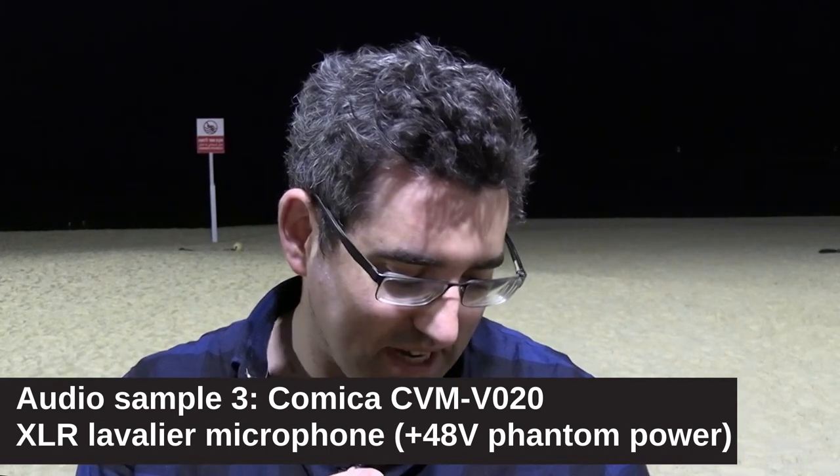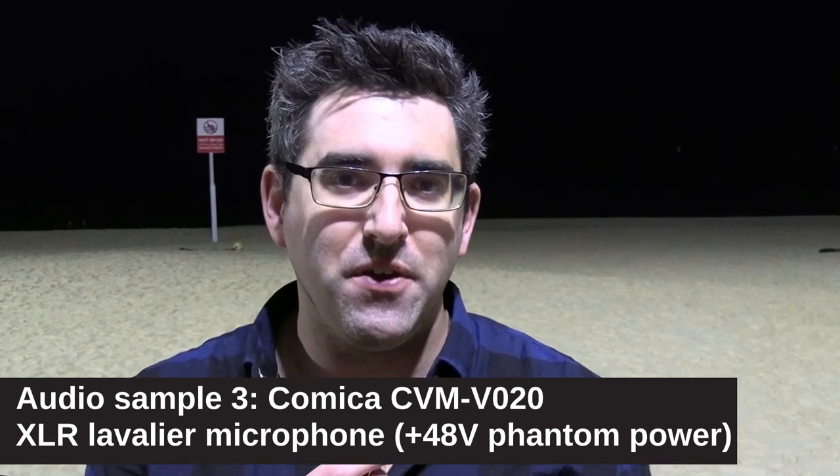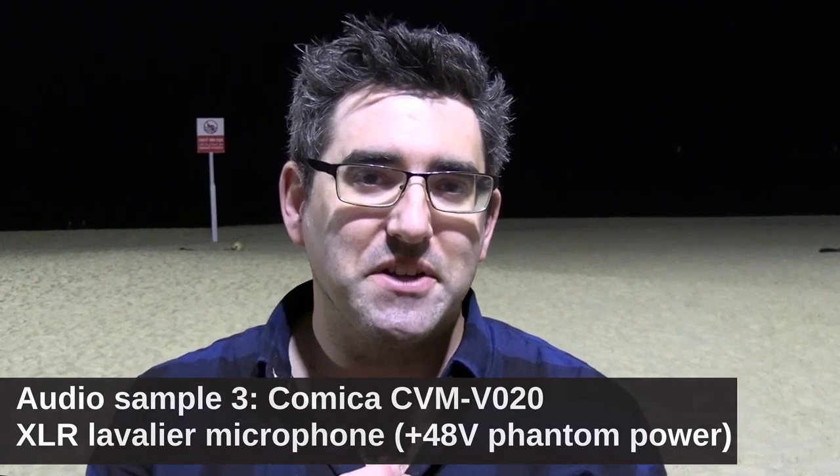So the second microphone in the unusual microphone sound-off is the Comica CVM V020. This is one of relatively few XLR lav microphones on the market. Specifically, this is a lav mic that actually requires 48-volt phantom power, which is super unusual. I have it recording directly into my Canon X840 pro camcorder, again using automatic gain control.